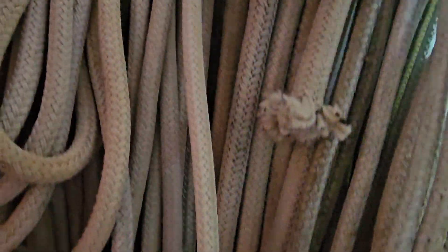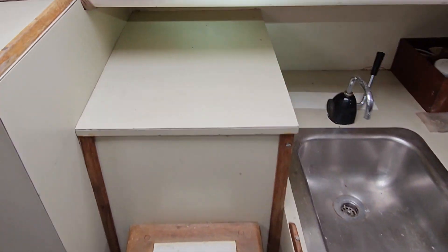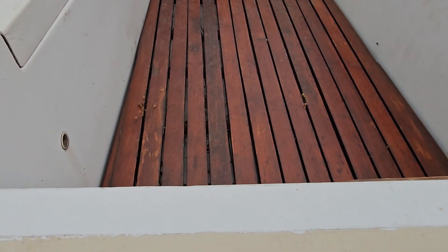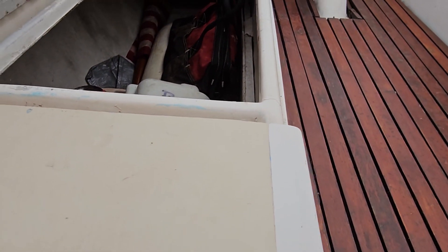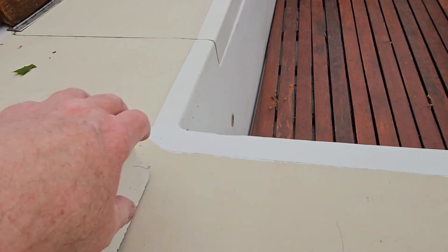Got the hanging locker over here. I'm kind of confused because these boats came with an inboard — some of them — so the inboard should be behind there or under there. But under there there's no panel that lifts out, and it's blocked off from the lazarette with fiberglass on both sides. So this is kind of weird.